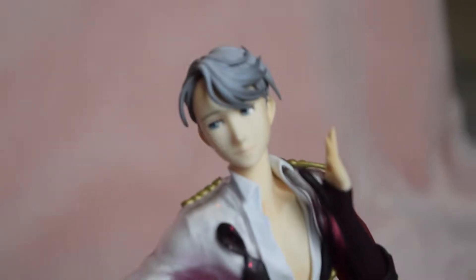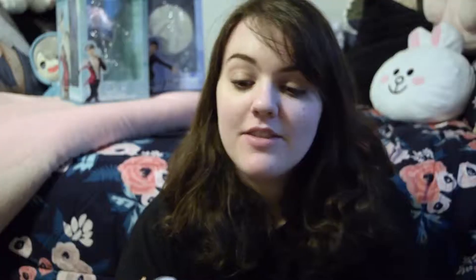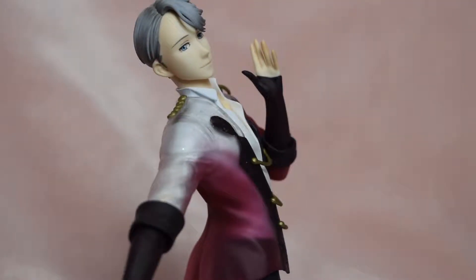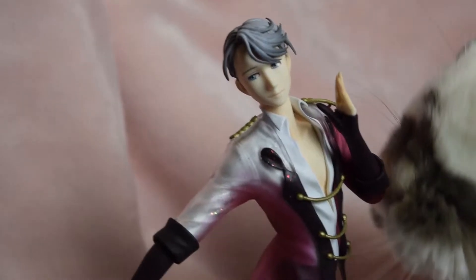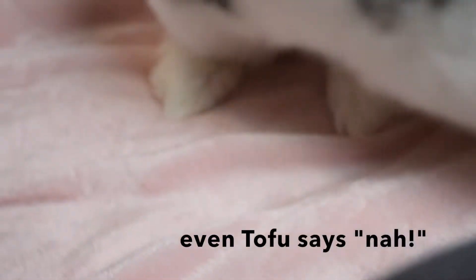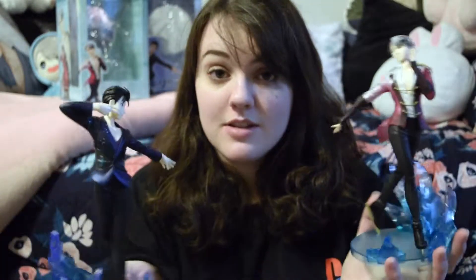I have to say I am not a fan of this figure at all. Victor's face looks nothing like his face. I think the biggest issue is that Victor has a big forehead, and I feel like they decided to really elongate his face to try and make up for that. But his nose is way too long, and because of that his mouth is way too low on his face. It doesn't look good. If you were going to buy one Victor Yuri on Ice figure, it should not be this one — unless you really wanted the Victor to match this beautiful Yuri.